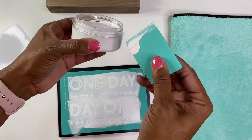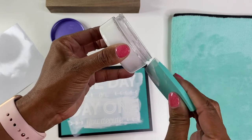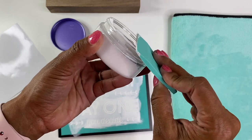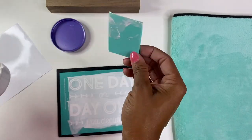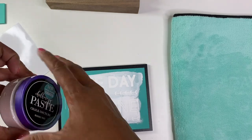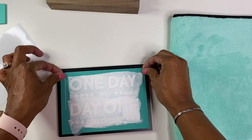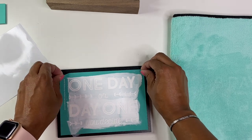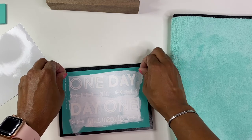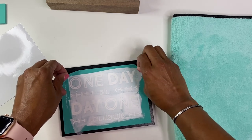All right, and then the extra paste you can just try your best to rub back in the jar. Let's not waste anything — we have some more stuff to design. All right, then it says while it is wet, you want to go ahead and remove the transfer. Straight down — not diagonal.